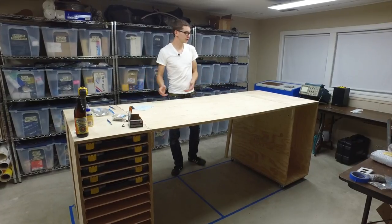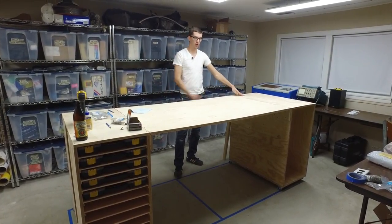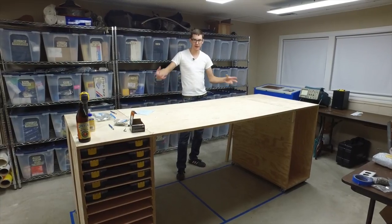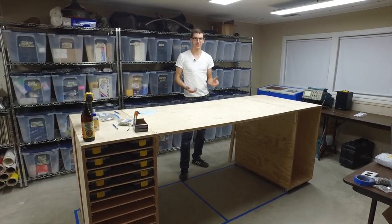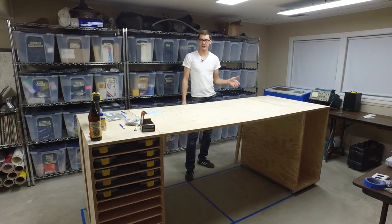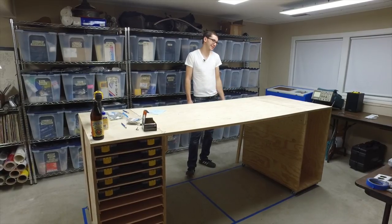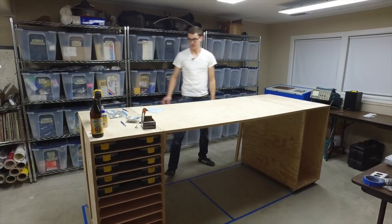I had originally thought I was going to build two large carts that had fold-up work surfaces in between them that locked together with this elaborate hinging system. But as my friend Mike and I got into this weekend, we realized that was really going to be a lot of work for something that at the end of the day is kind of just going to be a table.